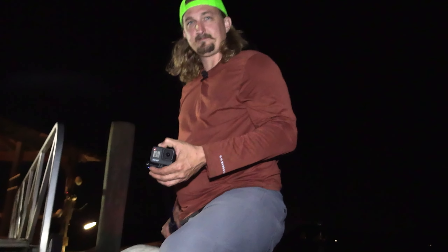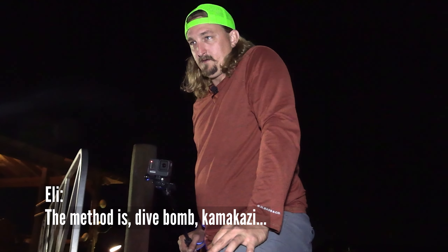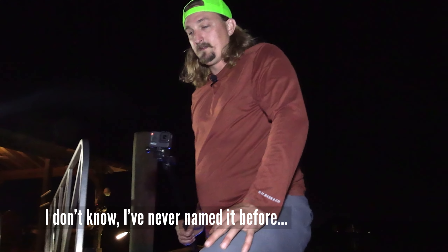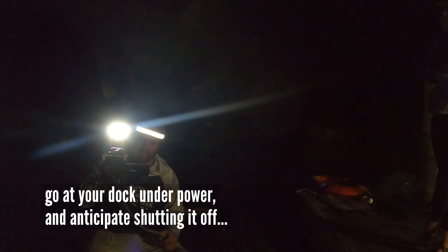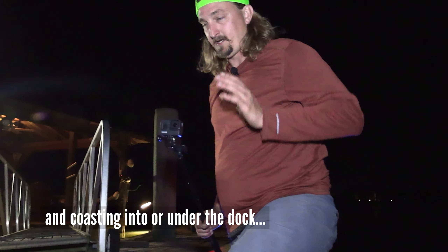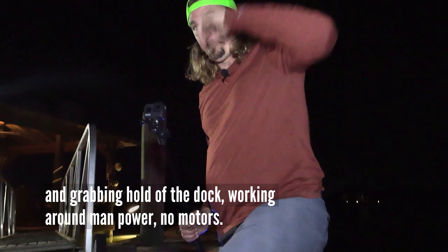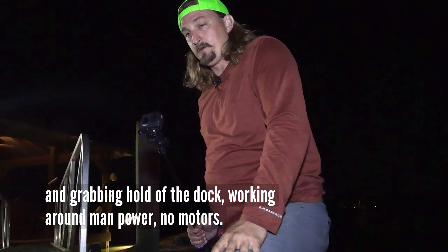What's the method? The method is dive bomb kamikaze — never named it before. You go at your dock under power, then anticipate shutting it off and coasting into or under the dock, grabbing hold of the dock and working around with manpower, no motors.